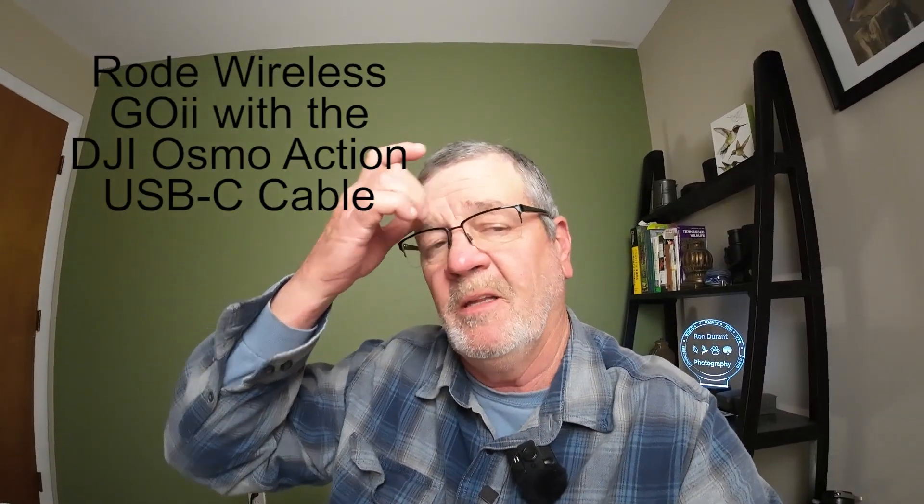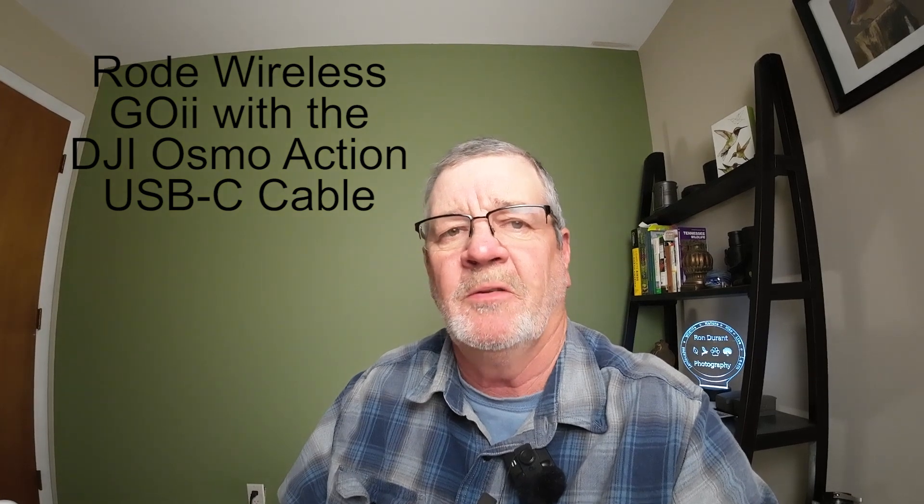This is me testing the DJI Osmo Action 3 with the Rode Wireless Go 2 microphone hooked up to the USB-C port. With a compliant cable it does work. You do not need an extra adapter, and I will put a link to the video where you can get these cables on Amazon. I just wanted to show you that this does work — I've had a lot of questions about this. You do not need that Synova adapter for this camera.